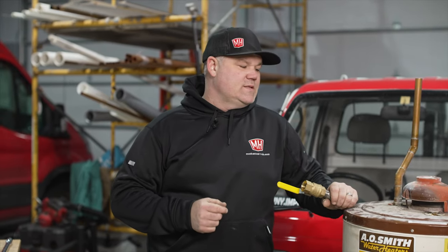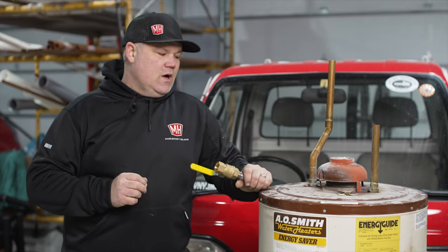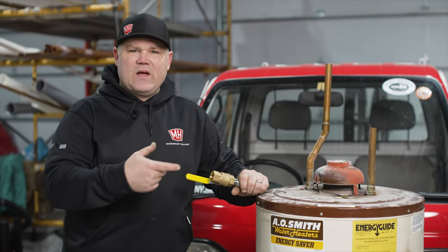Today we're going to talk chemistry, a little bit of eighth grade science, and we're going to talk water heaters once again. This is a pretty important subject because I think there's a lot of misinformation out there, and I'm going to try to go over just the basics of electrolysis, how you combat that, and how we can just apply that to plumbing.